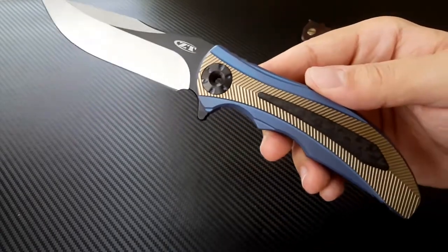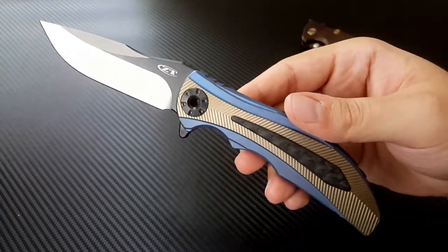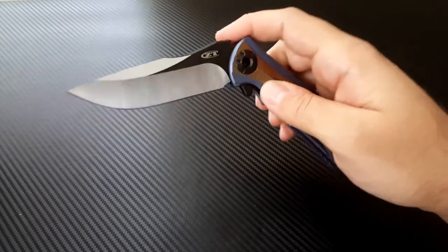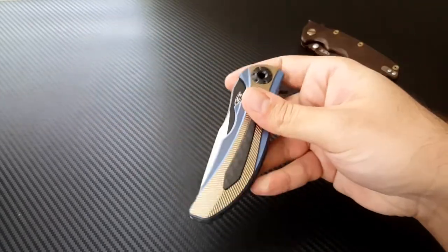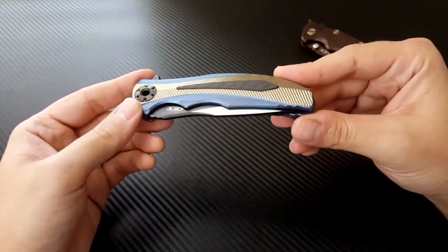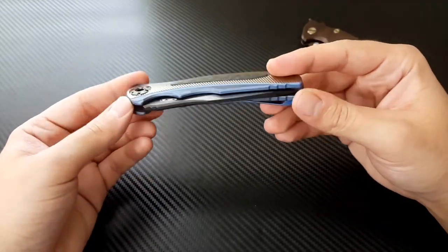What we have here is a custom collaboration between Zero Tolerance and R.J. Martin, well known in the knife community for his custom designs. Epic Snuggle Bunny did a great job of reviewing the knife and the history behind it, so go check out his video. Very, very cool.